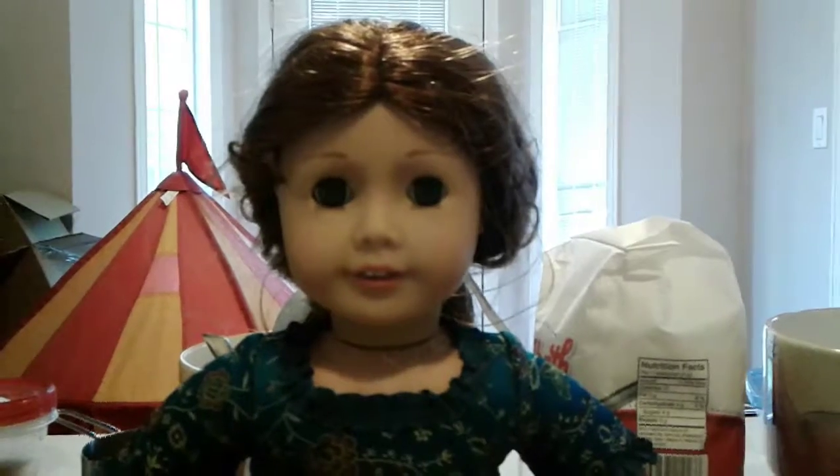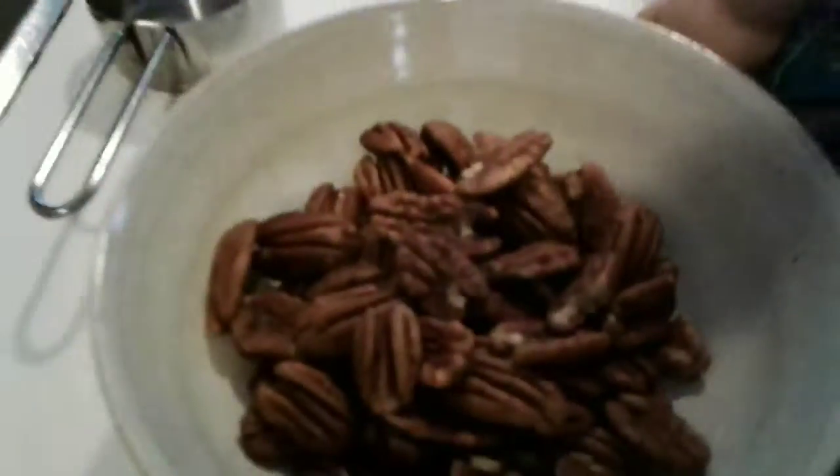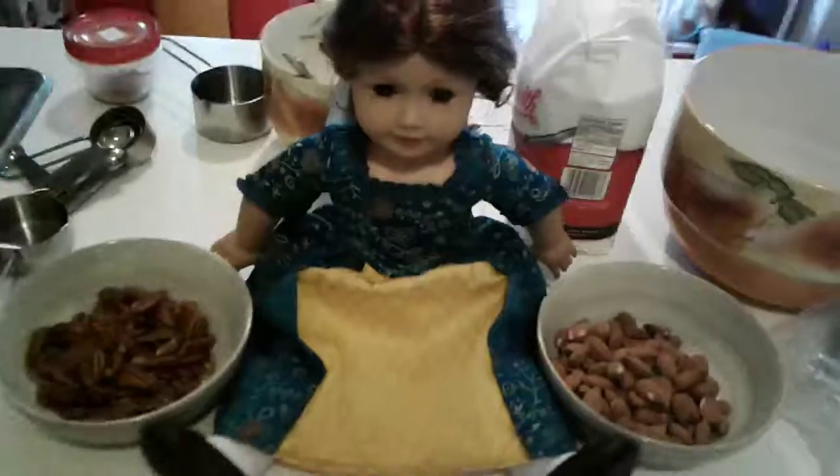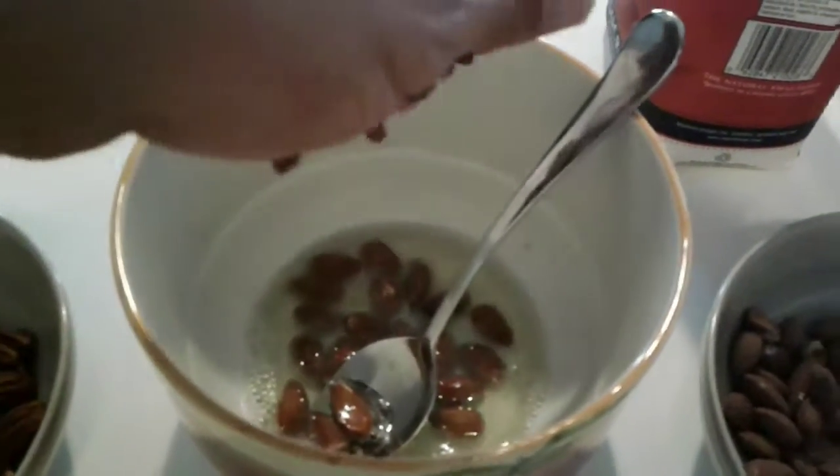Step six: measure one cup of almonds and one cup of pecans and put them into two other bowls. Step seven: add a few nuts in and then stir.